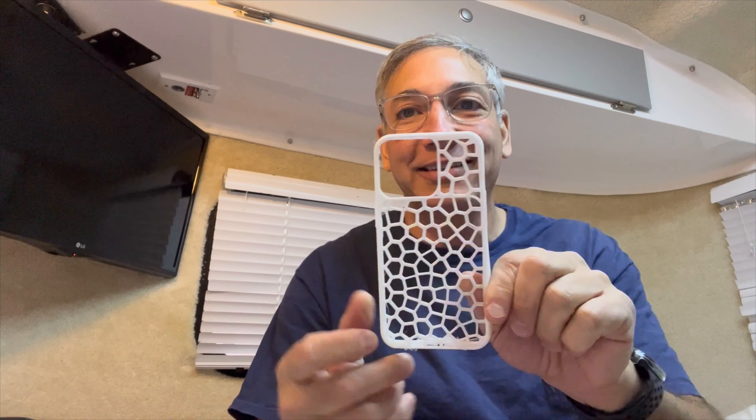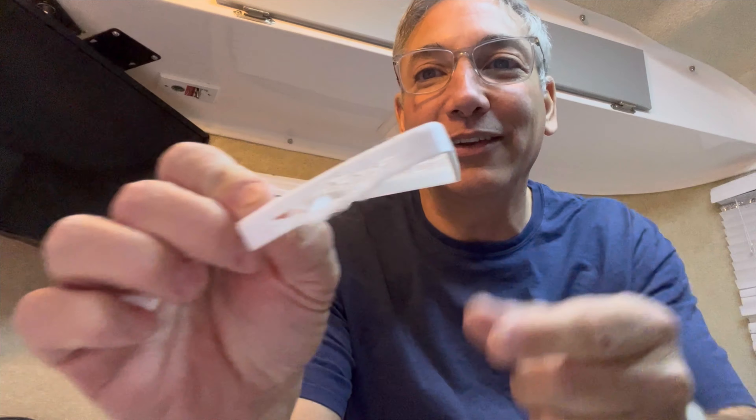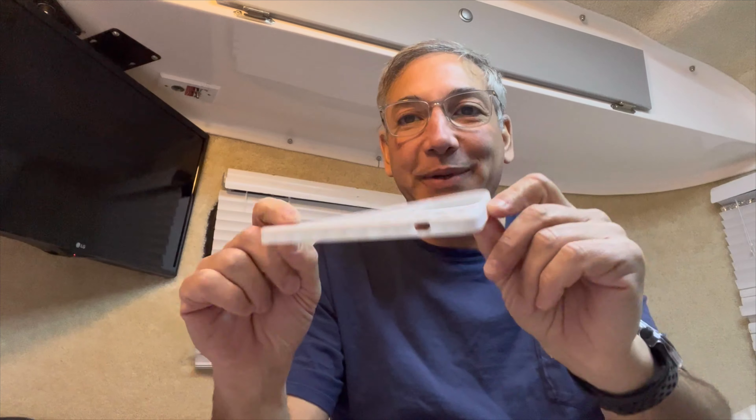I got this because — if you know me — you know I've been printing on my 3D printer a lot. I print things like this iPhone case. This one here failed, you can see it got stringy, so this is just a junk one. But I'm able to print things like this good one with nice filament.